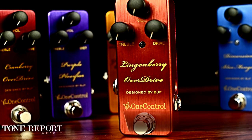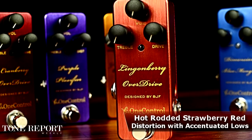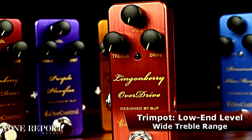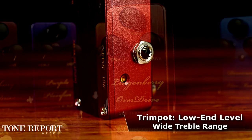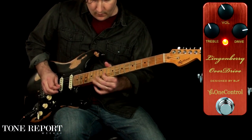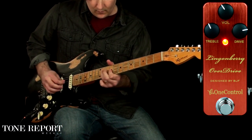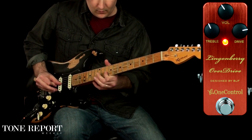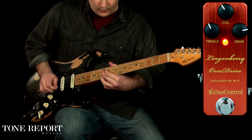For those looking for a gritty rhythm drive, the Lingonberry Overdrive starts with a Strawberry Red platform, boosts the lows, and increases the gain for some incendiary crunch. A handy low-cut trimmer on the side lets you rein in the lows while keeping the action nice and tight.